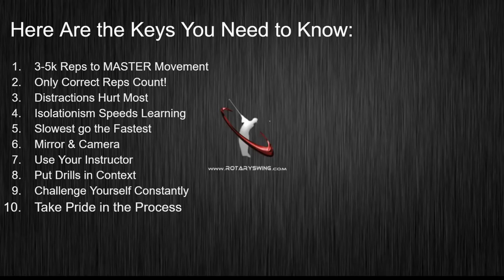Here are the 10 things that you need to think about and understand as you're working on your swing. Number one: it takes three to five thousand repetitions to master any motor movement.